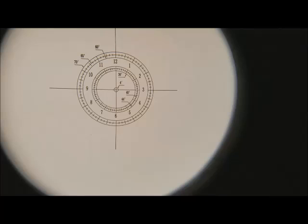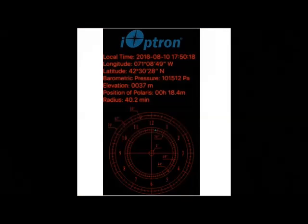When using the polar scope, place the reticle so that your pole star is centered in the crosshair. However, this method will result in a slight error in alignment with the north or south poles. For greater accuracy, you can use the iOptron polar scope app on the iPhone — simply adjust the mount so that Polaris or Sigma Octantis matches the position of the green dot as shown in the app. For Android users, please refer to the manual for an alternative app.